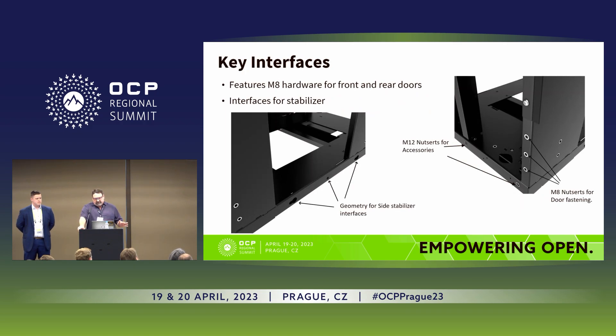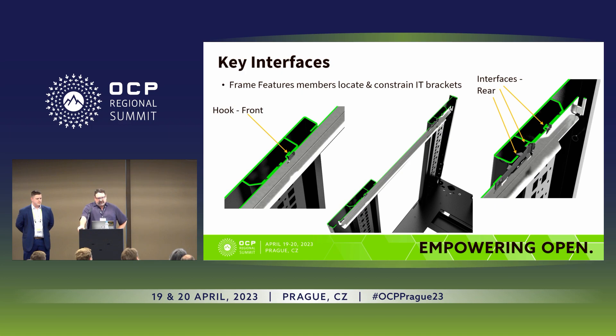Some of the key interfaces: the rack front has M8 fasteners, and the rear has M8 and M12 female fasteners. Those are used for doors, rear door heat exchangers, and other accessories the community may want to add. At the bottom of the rack there are features for interacting with the stabilizer — stability is a concern given the rack's height, particularly if your configuration doesn't meet certain center of gravity and tilt requirements. Inside the frame, the square hooks going up and down are OU and RU slots for the rail kits, precision-located to help with tolerances. There are also bends and features for rail stops — so rails can't come in too far — and latch stops so they can't come out.